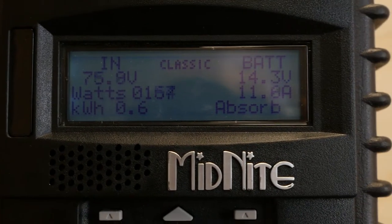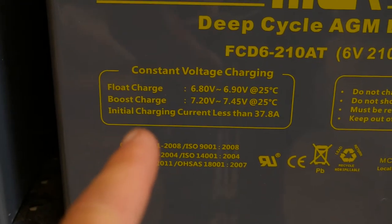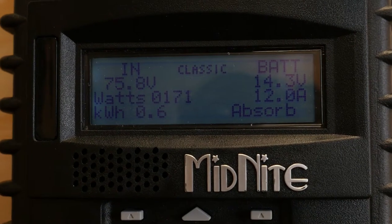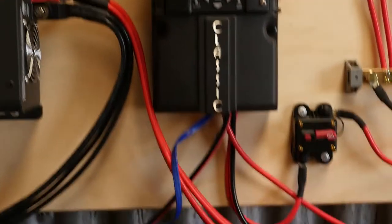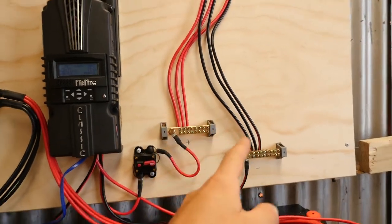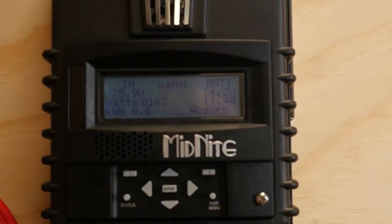So it's currently absorbing. As it says down here at the bottom, the initial charging current is less than 37.8 amps. I've just got this first initial current as 11 amps. It's later on in the arvo, about 3 or 4 p.m. I'm going to let it slowly charge up, and then tomorrow I'll reconnect the other solar panels and get a full charge in. This is just for the first charge.